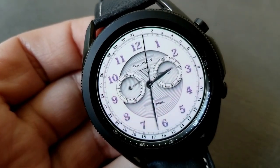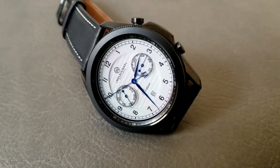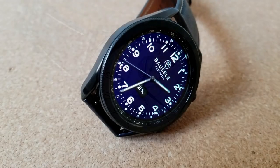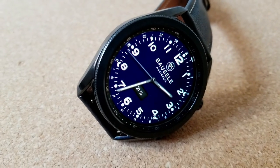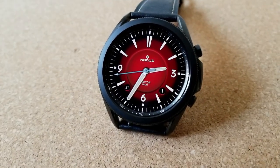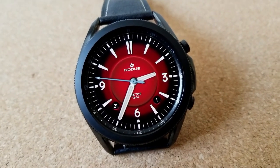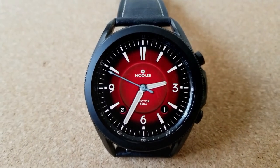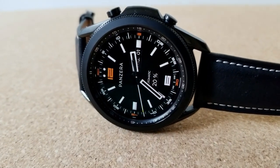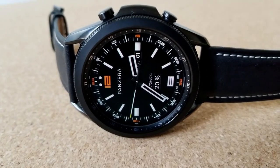Remember that when you purchase this design within the next 48 hours, you're going to be able to select from up to four more branded watch faces from this developer's collection completely free. These are based off of real watch designs from luxury micro-brands such as Panzera, Basel, Melbourne Watch Company, and Nomos. So effectively that's a five-for-one deal, and of course don't forget that you'll be automatically entered into their giveaway contest to win one of three smartwatches.